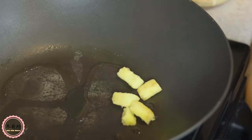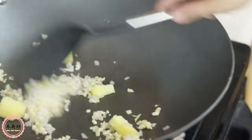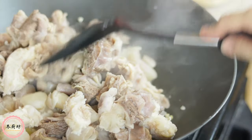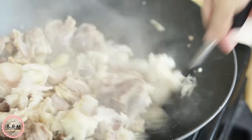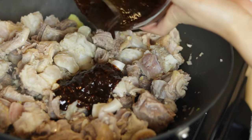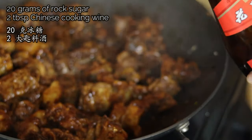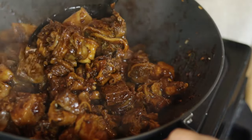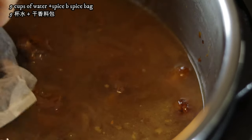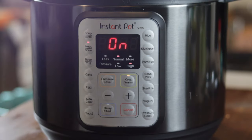Heat up the wok. Add in minced garlic, shallots, and ginger. Fry until fragrant. I'm using an instant pot today — if you're cooking on the stove, braise the tenders 1 hour in advance before this step. Add in the marinade mixture and try to sear the proteins on all sides. Add in rock sugar and Chinese cooking wine. Put everything in the instant pot and add water enough to cover the meat — here I used 5 cups.